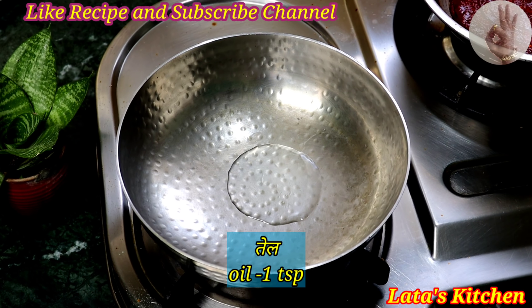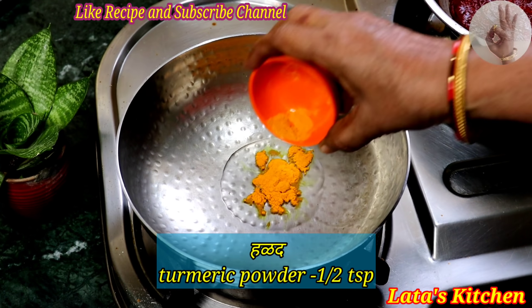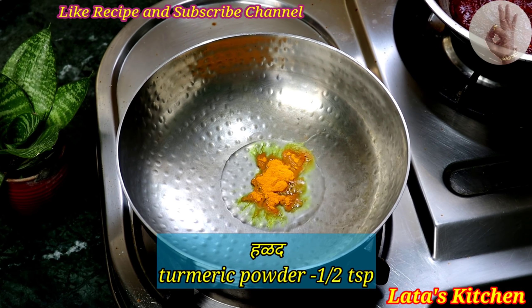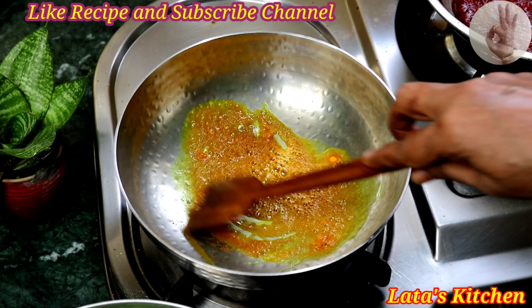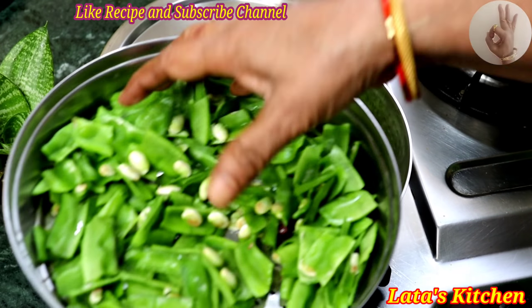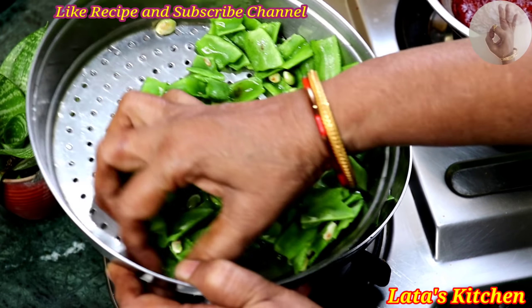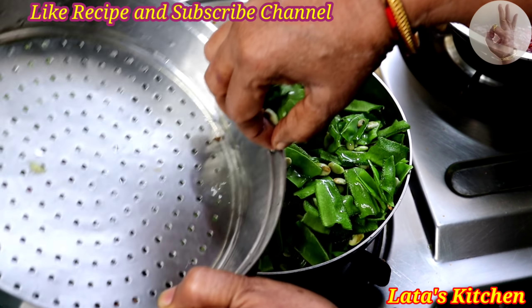The salt will be in the water. Now, add the salt into the salt. Now we will add it to the salt.